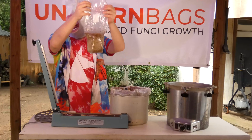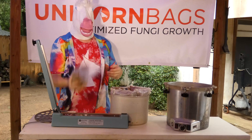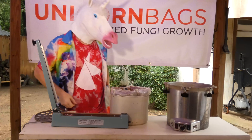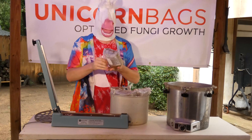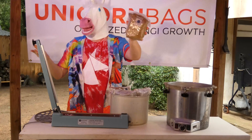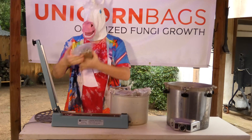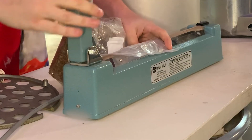And look at that. The second seal is just excessive. These bags are tougher than a $2 steak, and the self-seal is tough too. Our patented polypropylene product is designed to hold up to unreasonably harsh conditions. Nobody is out here abusing their bags like this, but they're tough enough to take it.